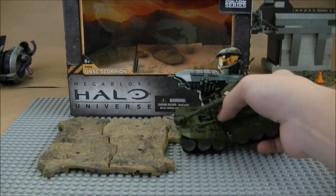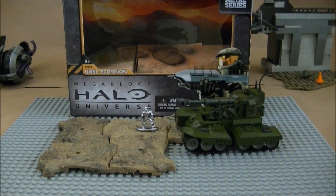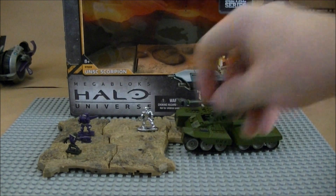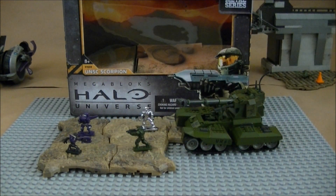It is a pretty nice set. Like I said, $20 at Walmart — it's worth the money. I like it a lot. These new sets are very interesting, kind of like mystery packs where you collect them and try to get more. It's a very interesting concept; I like them a lot and I'll be picking up more in the future. Tell me what you guys think in the comments section below — if you like them, if you think it's a waste of money, or if it's a good idea.